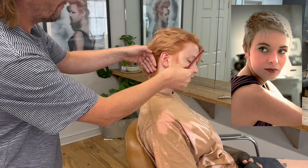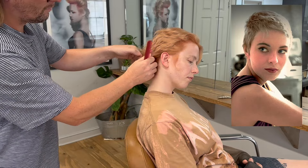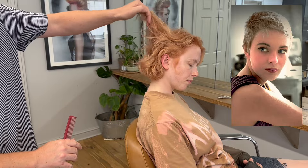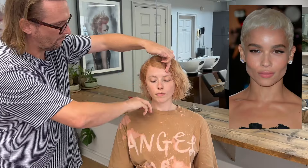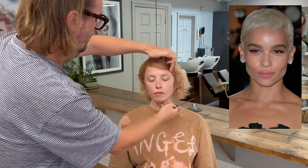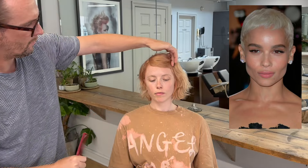Saffron brought in a collection of images for me to see. The first one gives you an idea of the choice of length through the top, and especially on the sides with that element of softness over the ear. The one I'm looking at now gives me an idea of more the fringe length. So I'm moving the hair away from Saffron's face, looking at her eye area and the cheekbone area, just really checking the suitability.